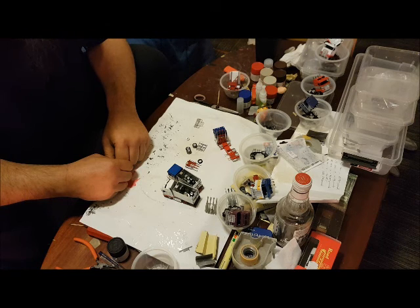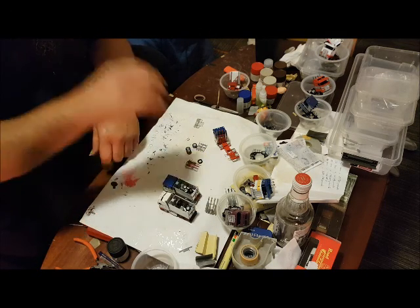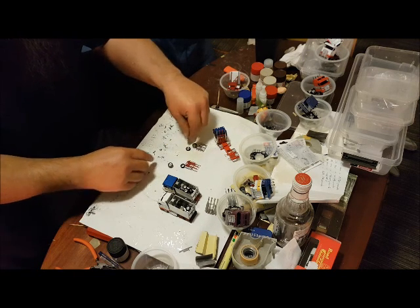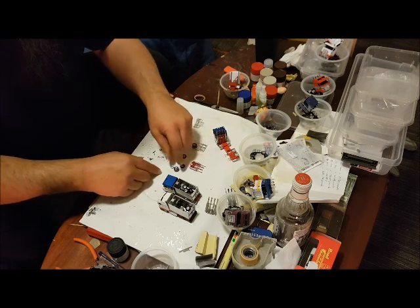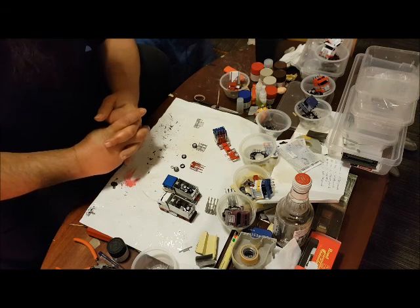I'm now on my final stage assembling the Kenworths. What's left to do is the wheels. Off camera I've painted up some wheels, and sadly — or fun — enough, it's the slowest part of the whole project.